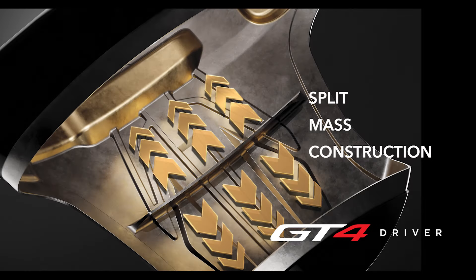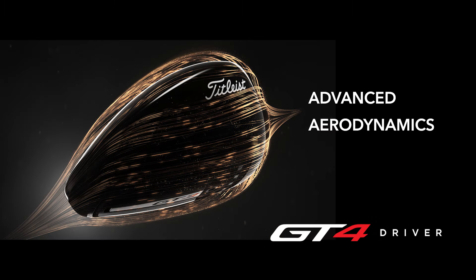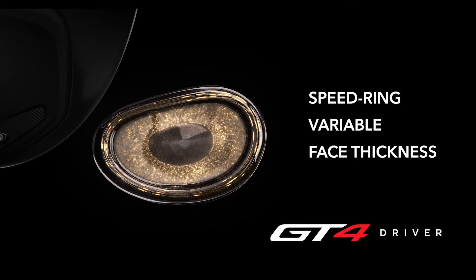It also features split mass construction for a higher MOI, advanced aerodynamics to help players pick up a little bit of club head speed for longer drives, and a speed ring variable face thickness to help promote faster ball speeds across the face.